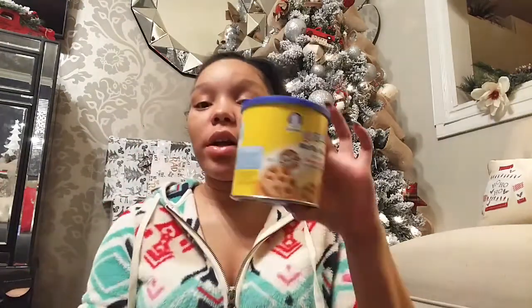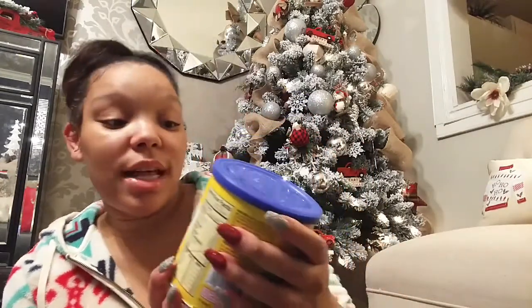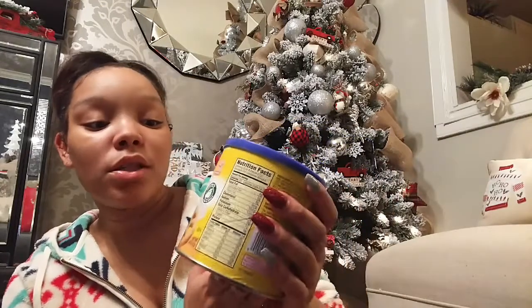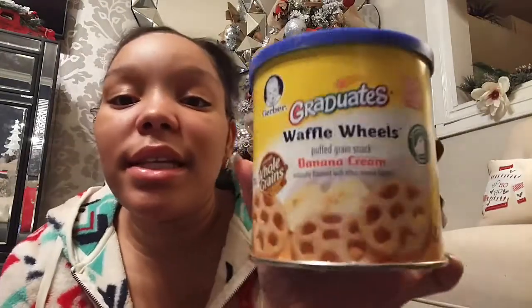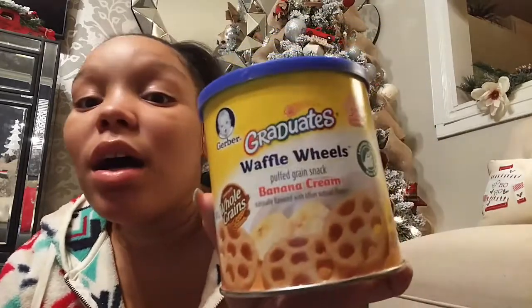The last thing I got for Charlie — because I did tell you guys I didn't get much — is some Gerber Graduates snacks. She's starting to really like these little snacks because she can pick them up and eat them herself. This is the last item going in baby girl's stocking. Not much, but she's only one and she won't understand, so I thought why not.